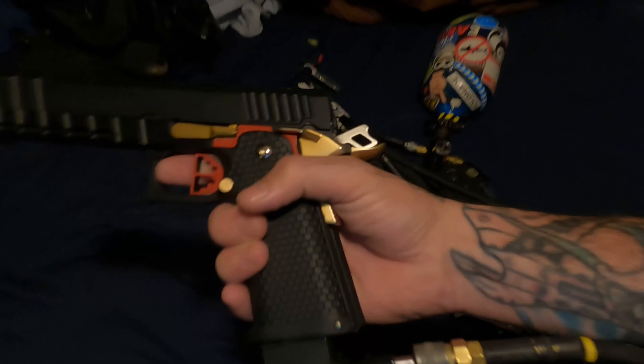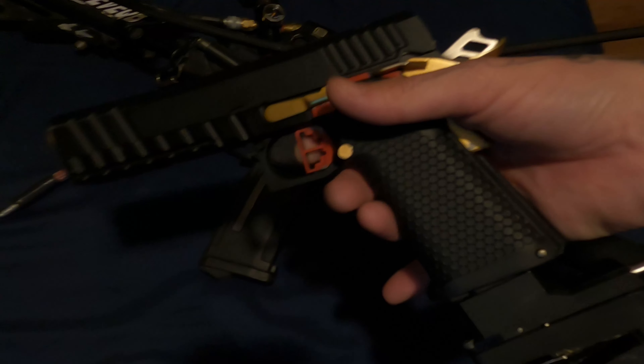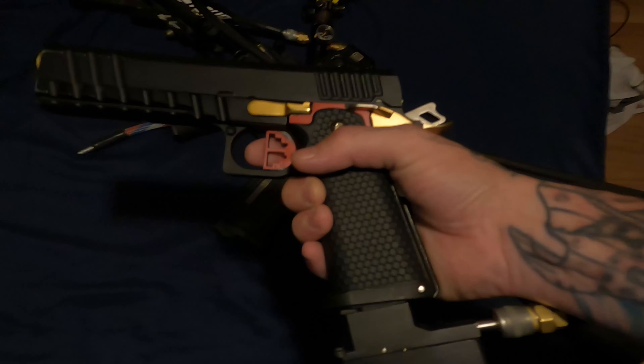Just got my Hi-CAPA going — look at her, she's all nice and pretty. Something ain't right here.